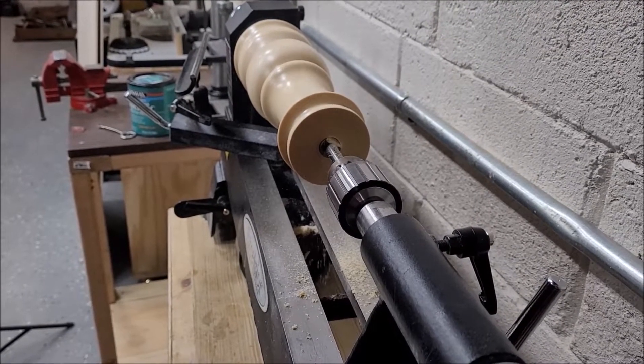Once the glue dries, you get that oddly satisfying removal of the dried-up glue. It didn't come off in one piece like we wanted, but it's still fun. Once we got it cut up, we put it on the lathe, and after putting the tailstock up to it, you could hear it wasn't completely centered. I don't enjoy shaping something that far off, so we took it off camera, trimmed it up a bit more, and here it'll spin more smoothly.